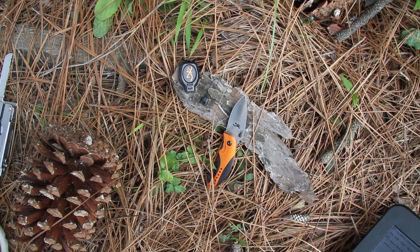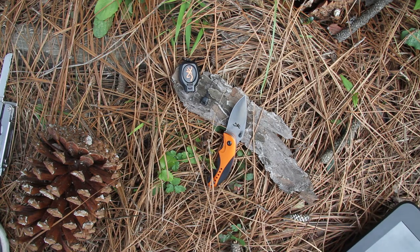You can't get any better than the Browning ZPK Knife and Light Combo Set, model BR371-0062.